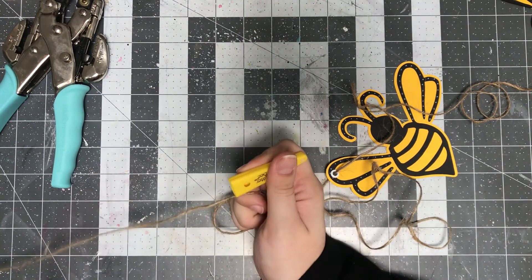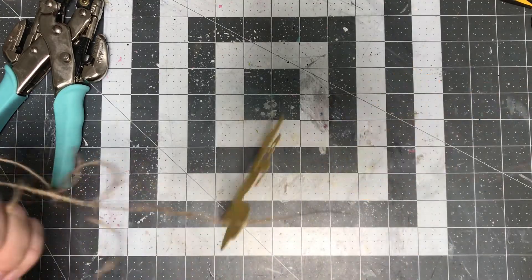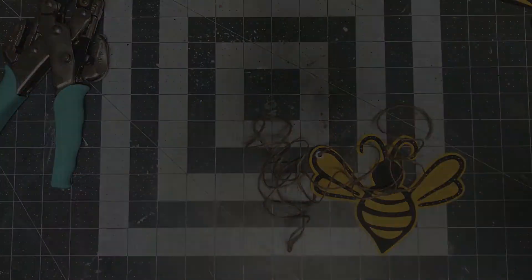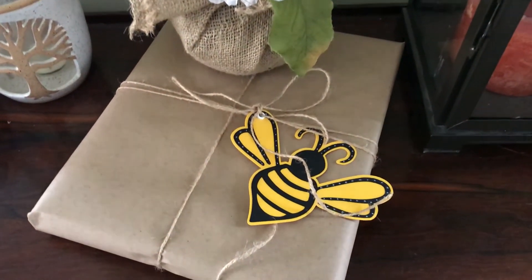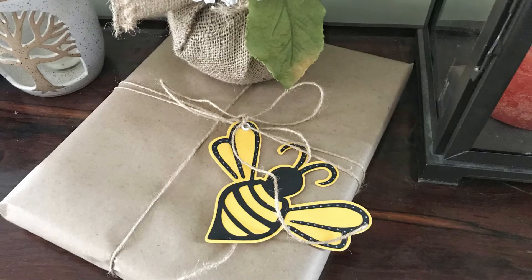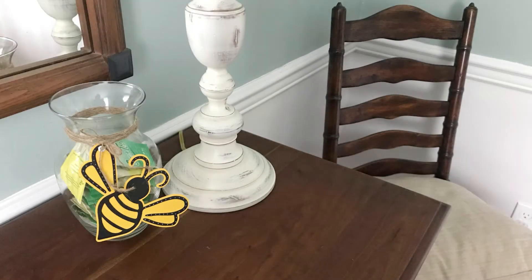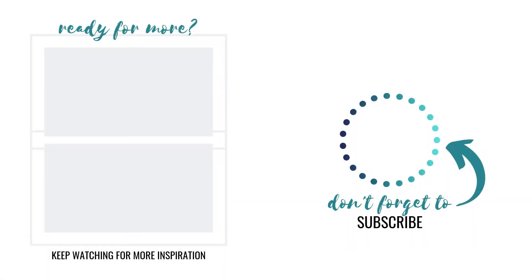I did take some photos of it on some different things just so you guys could see some ideas for how to use it. Here I've got it on a little package wrapped in craft paper, which would be a really cute gift idea — I really like the way that turned out. I also took a photo of it on a vase that we're using for our tea bags, so you can keep your honey right next to it for a super cute little bee theme.